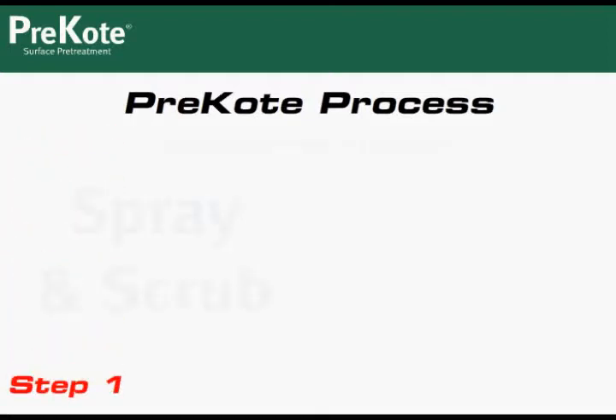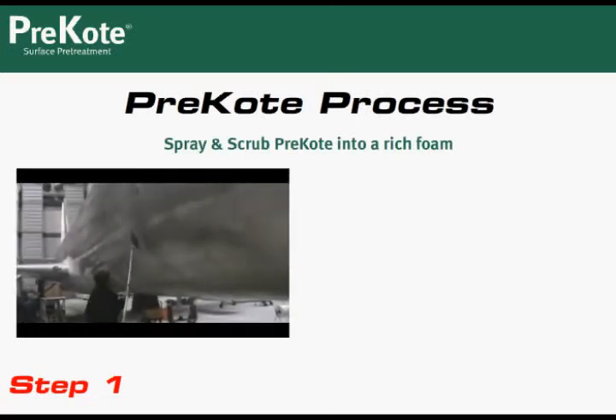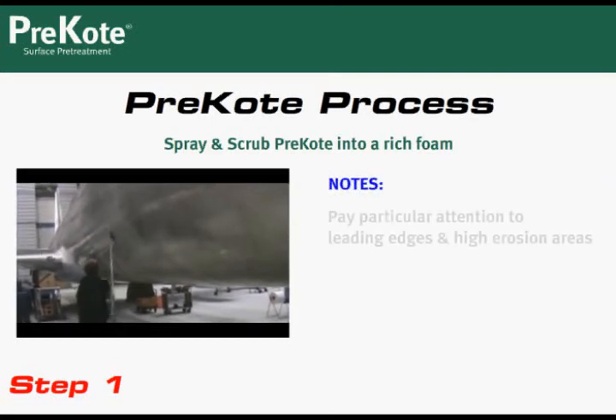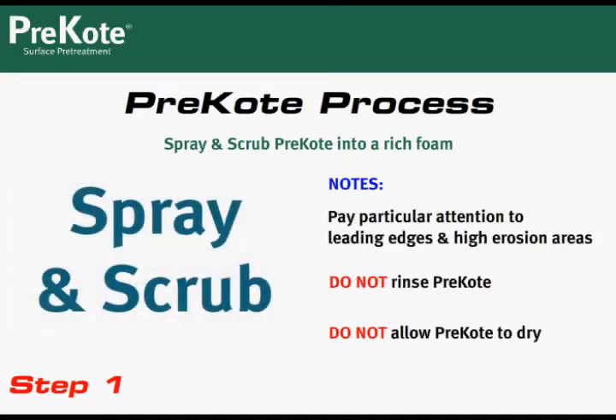Step 1: Spray pre-coat in a small section. Using the pole scrubbers with the Scotch-Brite, scrub the pre-coat into a rich lather. Be sure to overlap strokes so you cover all of the areas. Pay close attention to leading edges in high erosion areas. Do not rinse the pre-coat or allow the pre-coat foam to dry. If it does, simply reapply the pre-coat and scrub again.